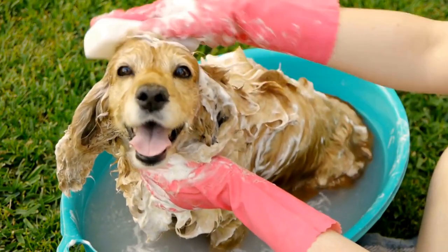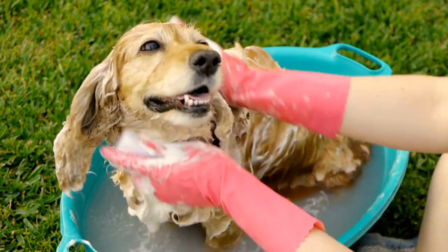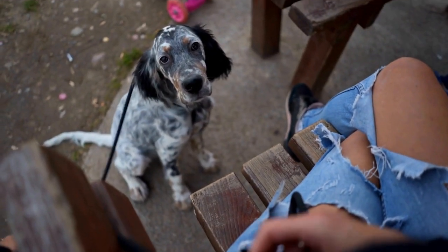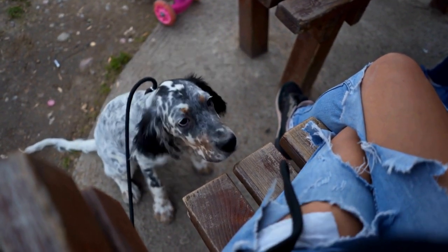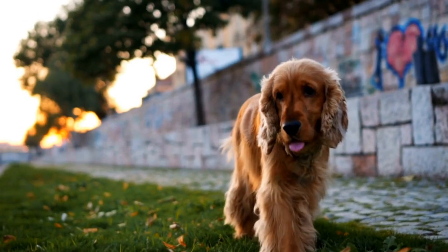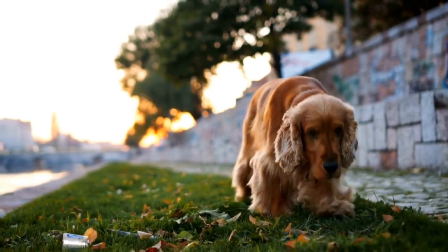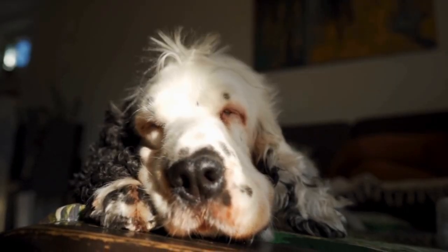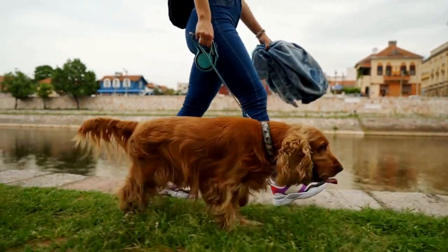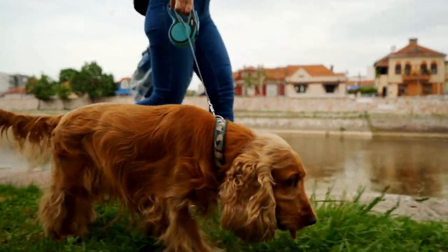Months 2-4: Leash training and socialization. During this period, your puppy is becoming more active and curious. Leash training is essential at this stage as it teaches your puppy to walk politely on a leash and prevents them from pulling or jumping. Incorporate positive reinforcement and rewards into your training sessions. Socialization should continue to be a priority. Take your puppy to dog parks or arrange play dates with other friendly dogs, allowing them to interact and learn appropriate behavior from their peers.